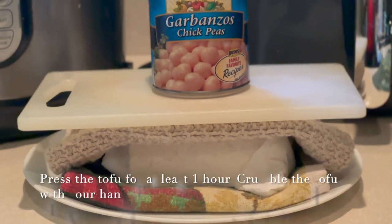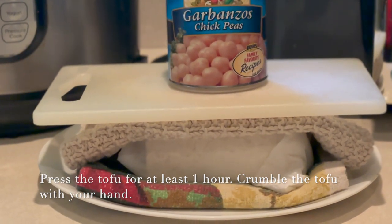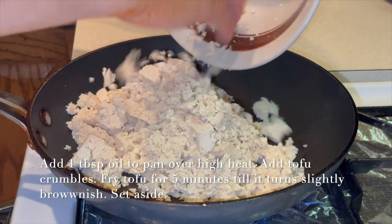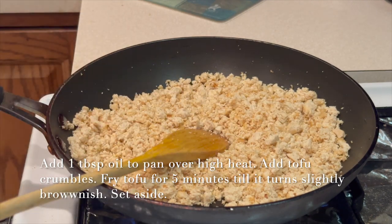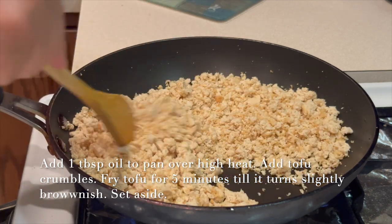We press the tofu for at least an hour and then crumble it with the hand. We add one tablespoon of oil to the pan over high heat, add the tofu crumbles, and fry for five minutes till it turns slightly brownish, then set it aside.